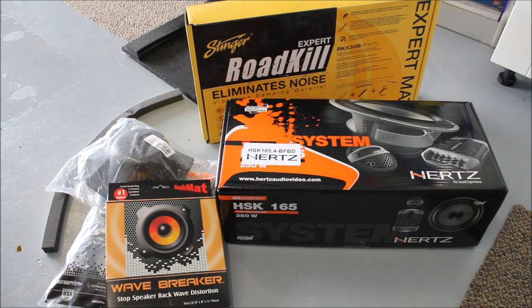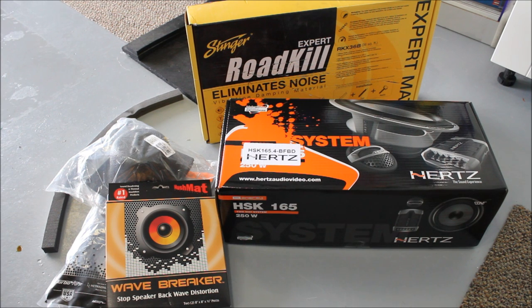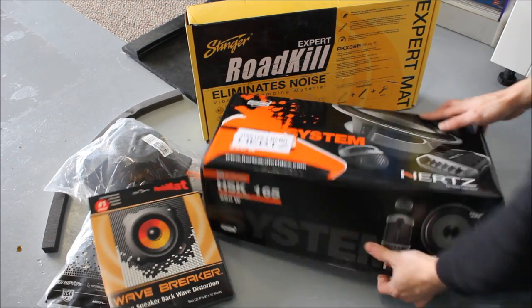For products today, we're going to be using Hertz high-energy speakers and a bunch of sound deadening from Stinger, Hushmat, and Dynamat, plus other things to make the speaker install better. The reason I went with the Hertz high energies is because they have a frequency response as low as 50Hz, so I can get my speakers way down low and turn my subs lower if I choose. These particular speakers are very durable and very beefy. The downside is you need a lot of room to install them.